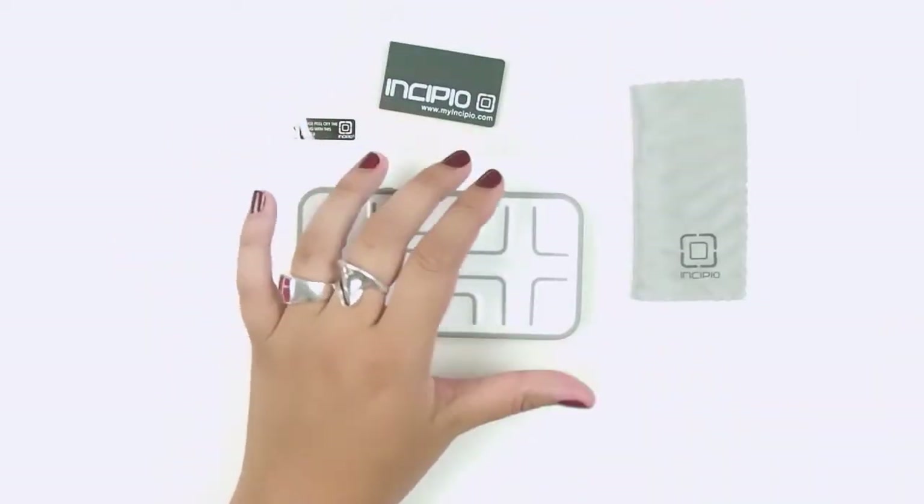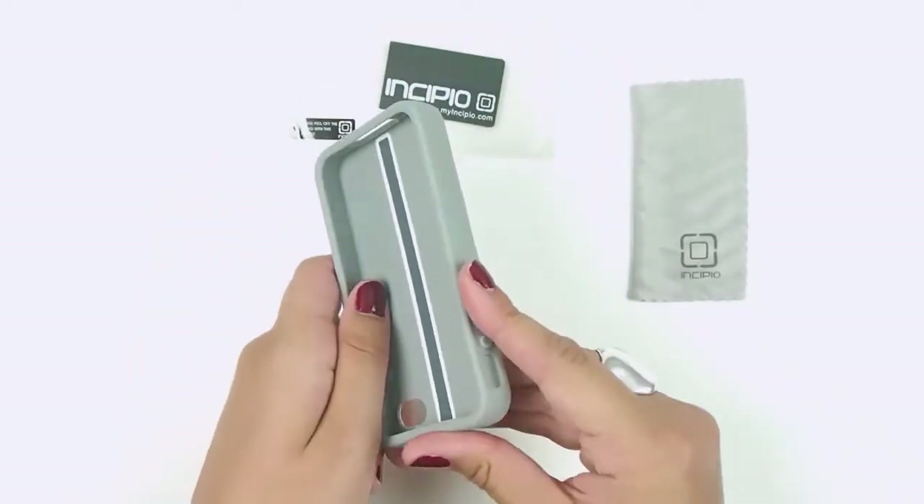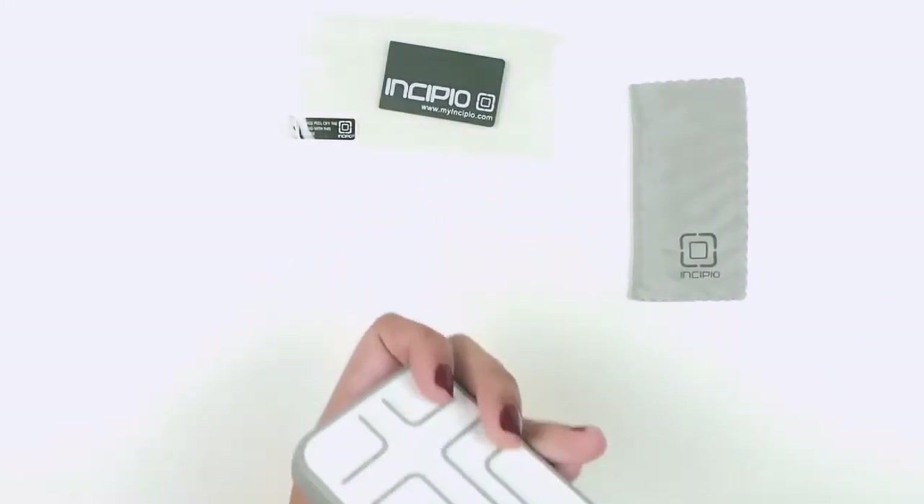It's got a rubbery pliable border and then this part is hard shell, so your phone really gets good coverage.